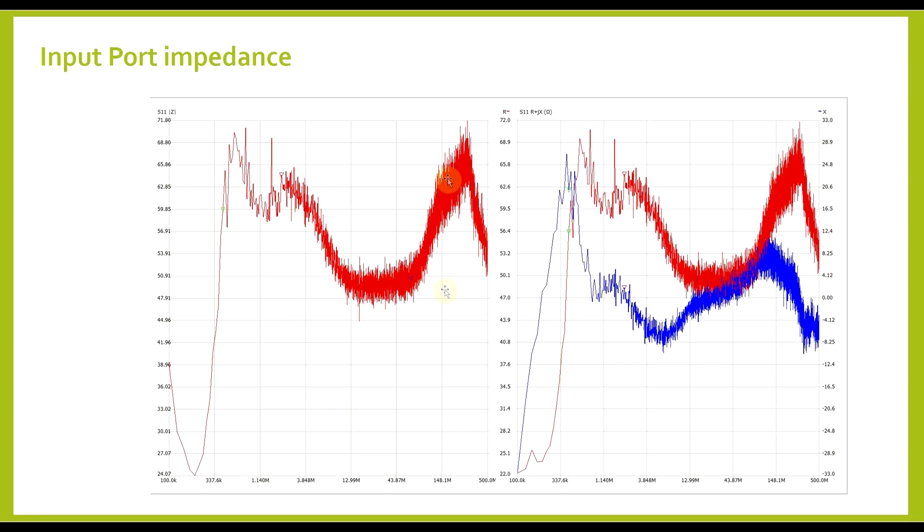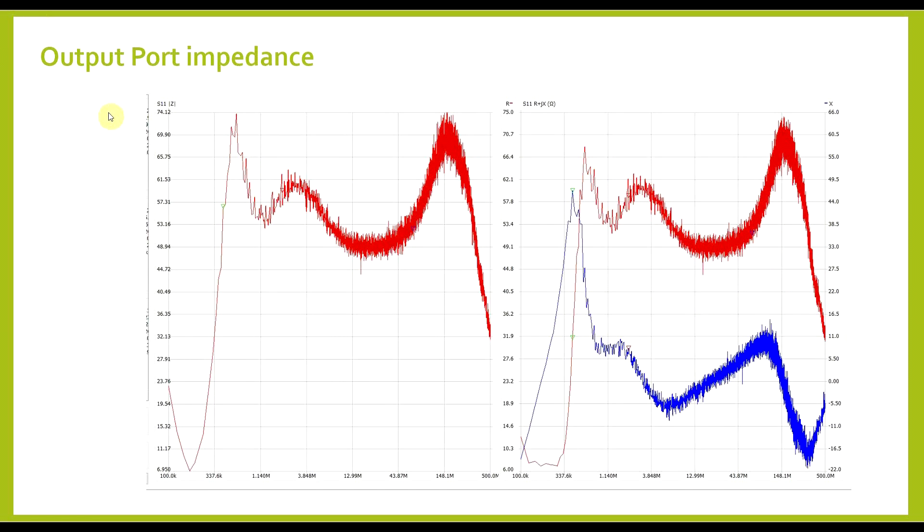Between 1 MHz and about 150 MHz, the input impedance is more or less in the 60 to 50 ohm range, and most of this impedance is resistive — there is a reactive part, but it's fairly small. Moving on to the output port impedance, we get a similar story: over most of the usable frequency range, the amplifier impedance is in the 48 to 60 ohm range, and this impedance is mostly resistive, with only a small reactive component.